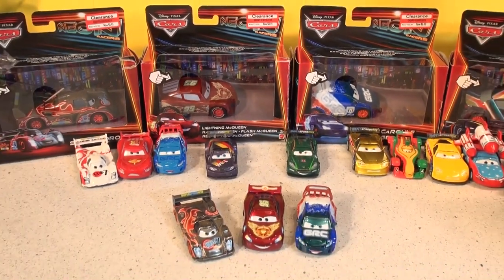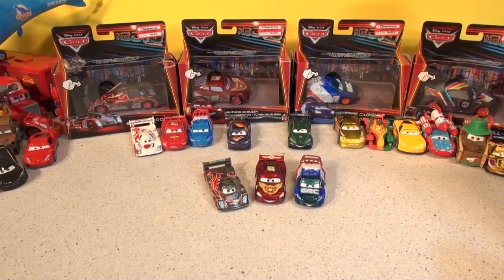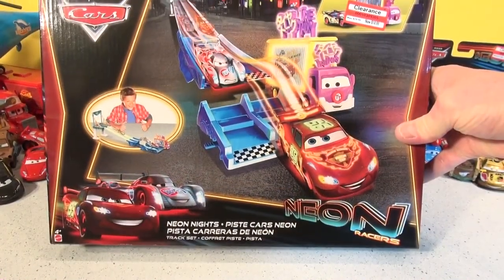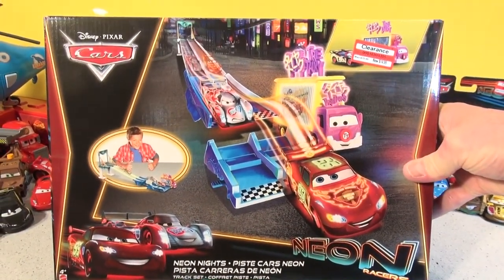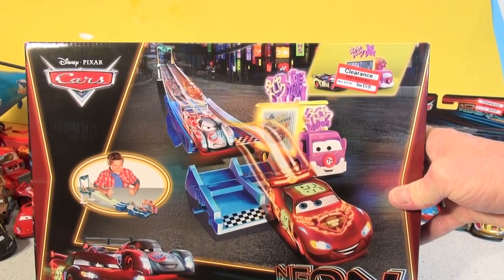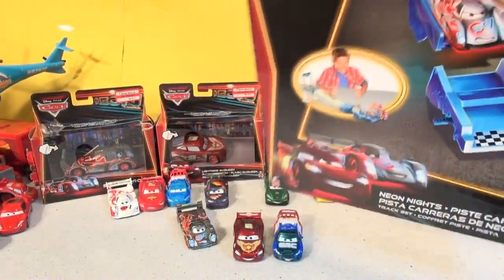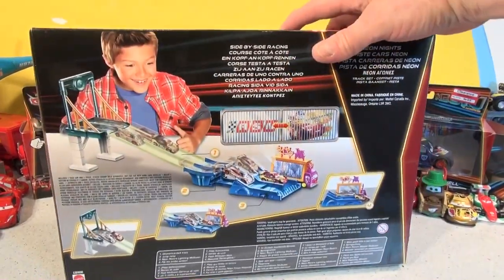I'm going to zoom way out and put the play set box right here in front of us. It's the Neon Knights Track Set, by Disney Pixar Cars — we got it at Target, it was only $14. And I think inside there might be some cars too, I'm not sure, but we already have lots of cars so I'm not worried about that.